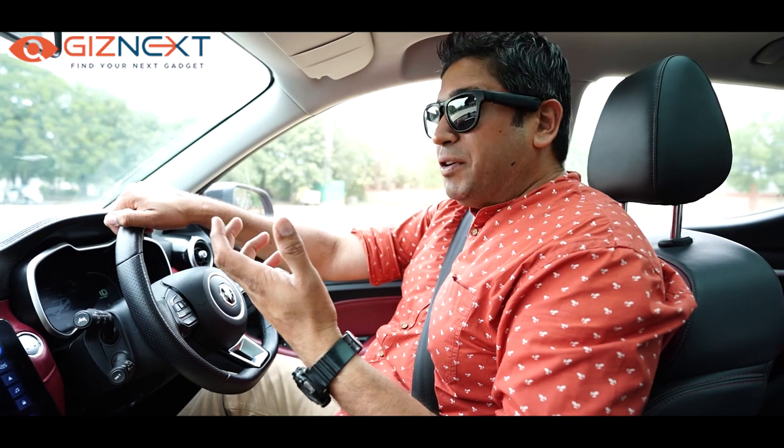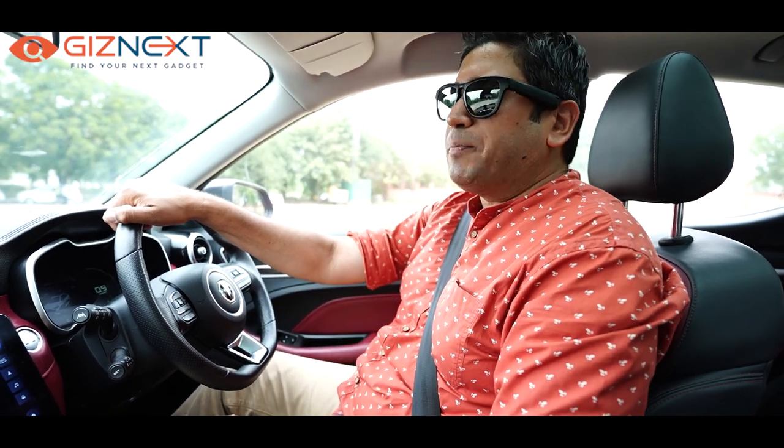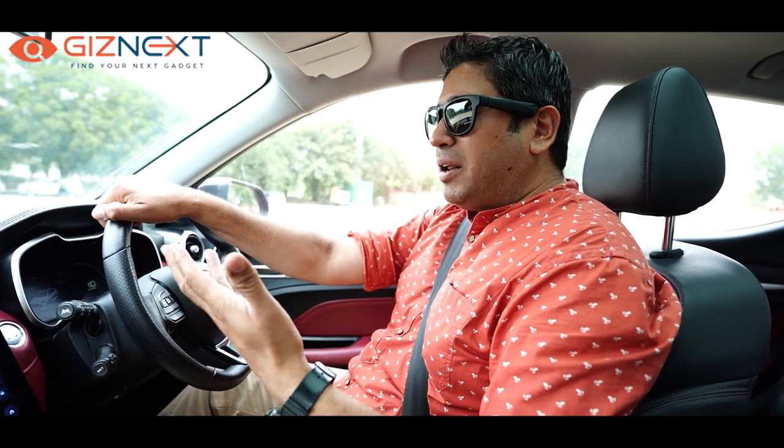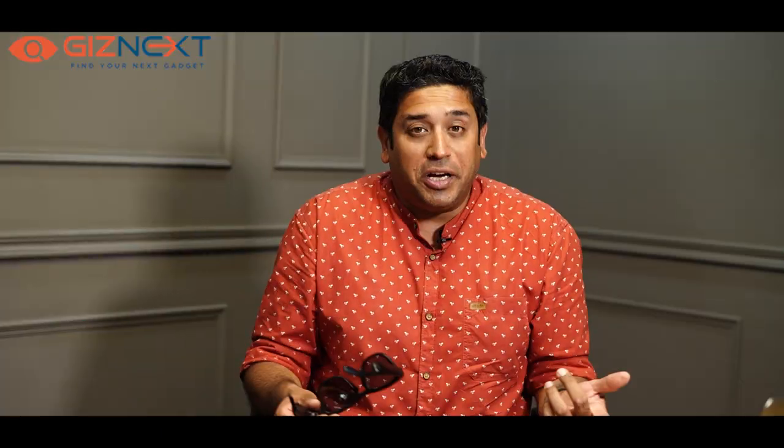To purchase, go to their website — the link is on screen. You can pay online or opt for cash on delivery, and no matter where you are in India, they promise delivery within three to seven days. That's my quick review and experience of using the Cubo Go sunglasses. These kinds of videos will be coming regularly on our channel, so if you haven't already, do subscribe to GizNext and hit the bell icon. Thank you for watching!